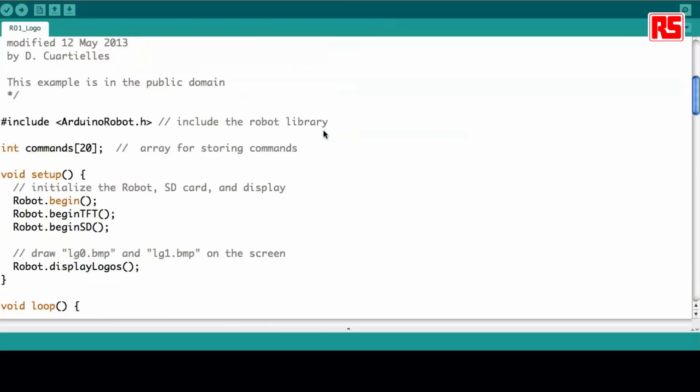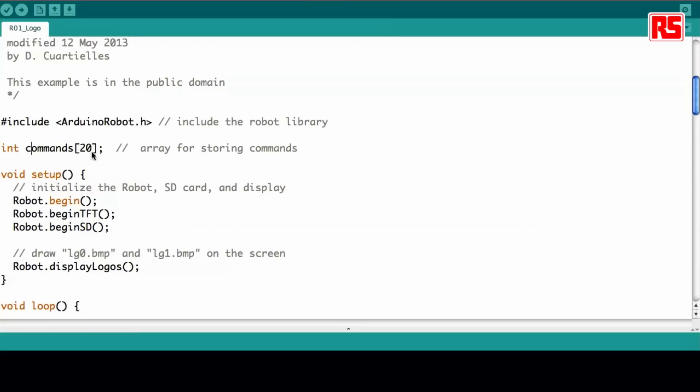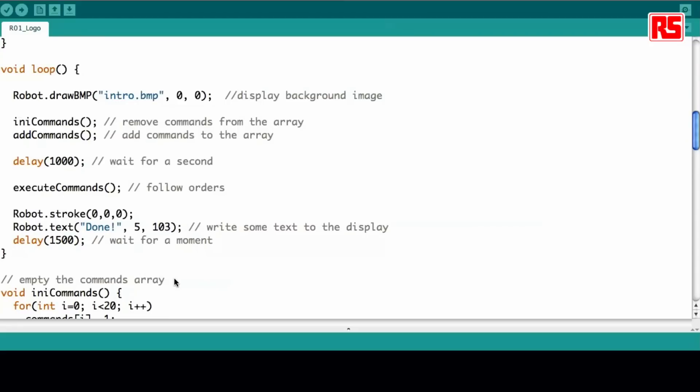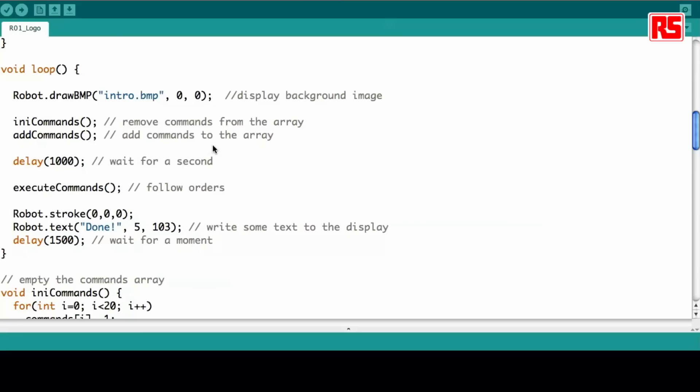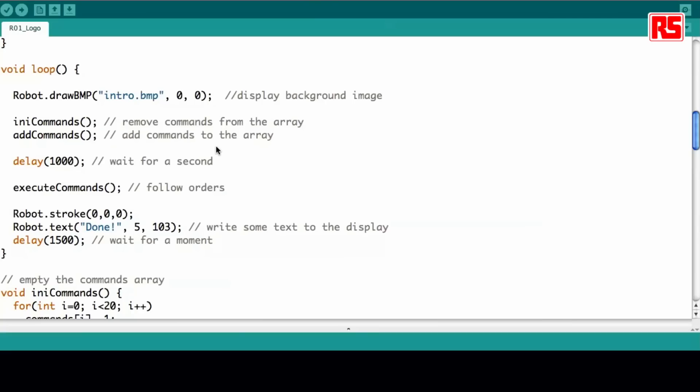Here you see, like in every example, first of all we call the Arduino robot library. We use an array called 'commands' where we're going to be storing all the possible commands we push into the robot. It has a maximum length of 20 commands. Then we start the robot, start the screen, start the SD card. In the loop, it's going to be calling this function called 'add commands' — it's just going to be reading the commands from the keyboard and storing them in the array.